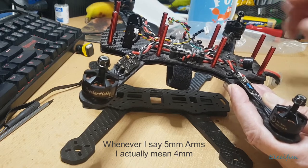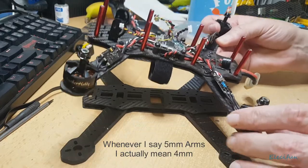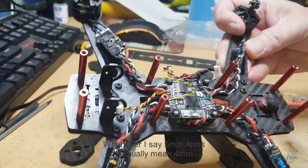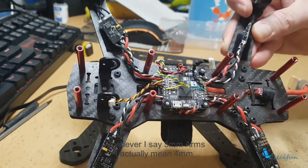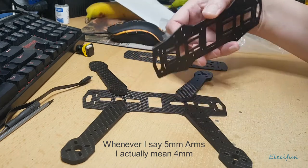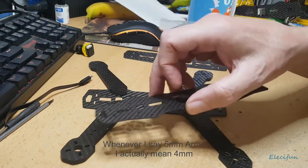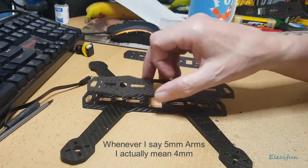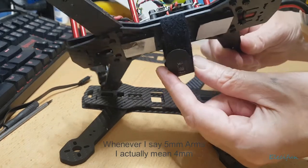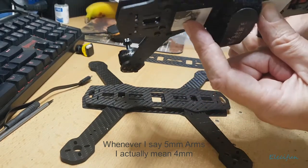On your first build it's going to be enough of a challenge without setting yourself up for the maximum challenge. I'd suggest something like this - what they call an H-frame, because it looks a bit like an H. It has the very bottom plate, then your arms go here, then the top plate, giving you a bit of space to put a strap so you can put your battery on the bottom.